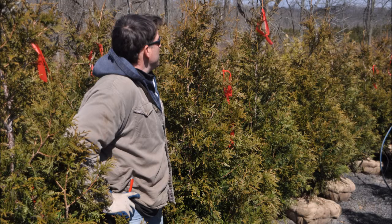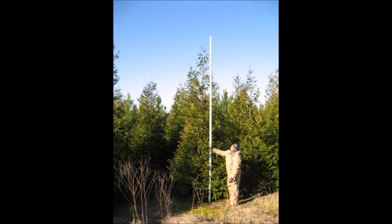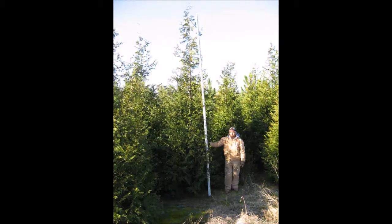You may be out shopping for arborvitae. One of the most popular arborvitae is the Green Giant arborvitae. It grows really fast and really tall. It's used for screening, hedges, and privacy. It can grow quite rapidly.